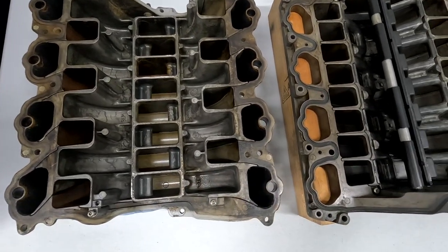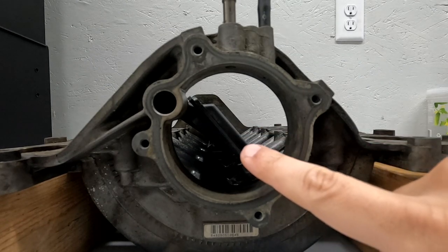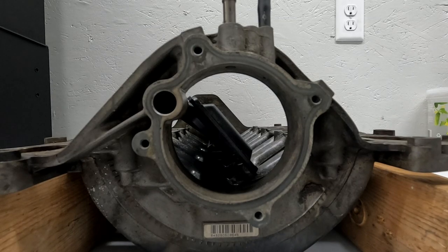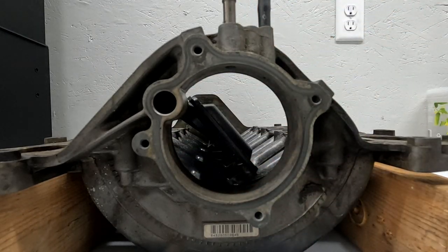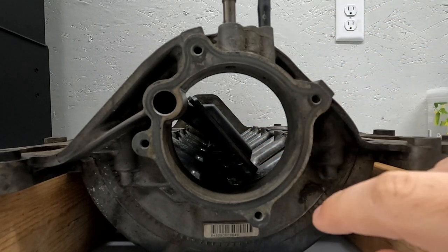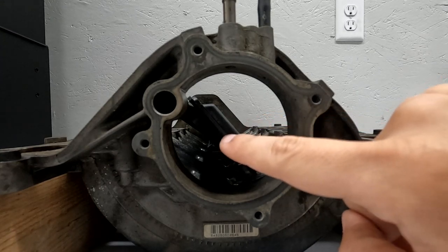With everything you just learned, it should be pretty obvious why people like doing the flapper mod. You can see the thickness of the OEM flapper here - it creates turbulence. When the flap is down and you're trying to suck in as much air as possible through the back and get it quickly up into that short intake runner path, the thickness is creating air turbulence and blocking airflow. So what if you took something that was this thick and replaced it with something much thinner?